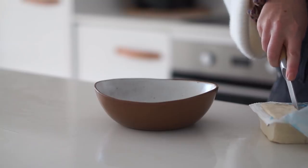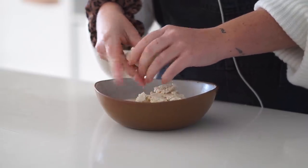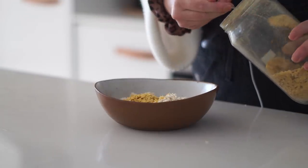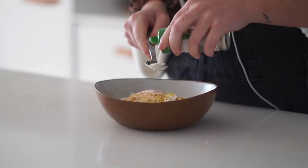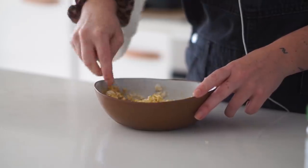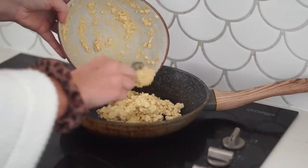Next up, we're making tofu scramble breakfast tacos. One of the best things about tacos is you can eat them for any meal of the day. I started by putting some tofu into a small bowl and crumbling it with my hands to get that scrambly texture. Then I added soy milk, nutritional yeast, salt, onion powder, and garlic powder. You could also add chili flakes or spring onions for a little extra flavor.